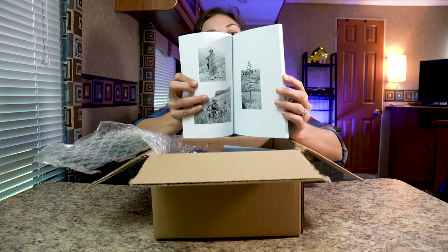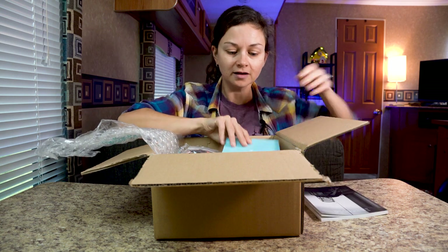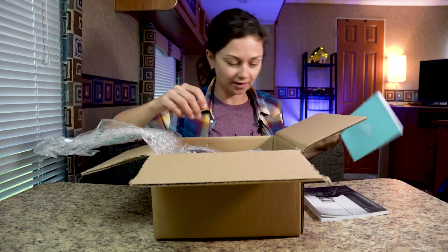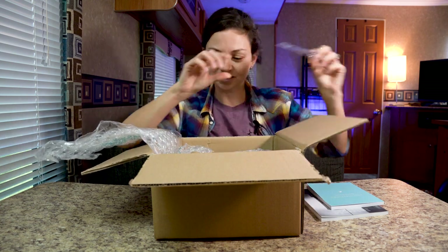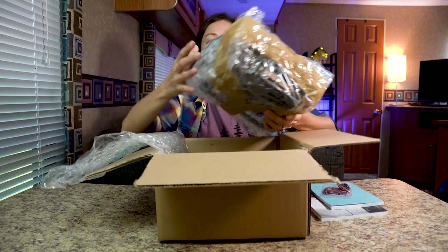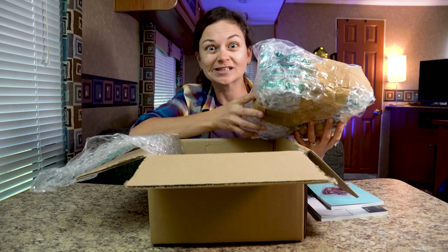Intrepidzine. Photographer's notebook — that'll come in handy. A little pin and patch, pretty cool. And now, what we're here for — oh my god, this is so exciting.